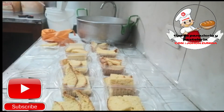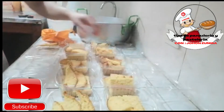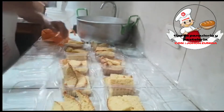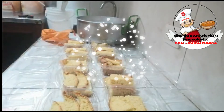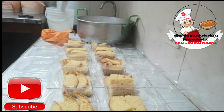No olviden amigos, si siguen la receta al pie de la letra, van a obtener resultados grandiosos, tal como los estamos haciendo aquí en nuestros videos. Para eso, cualquier inquietud, dejen sus comentarios en la caja de comentarios y yo estaré contestando sus comentarios, estaré respondiendo sus dudas. De esta manera podrán hacer unos deliciosos postres.